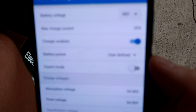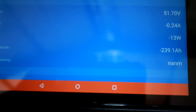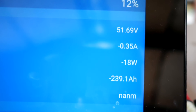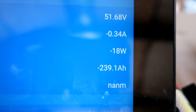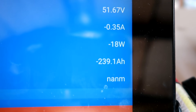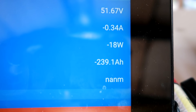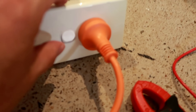Before we turn everything on I want to see the standby power of the inverter. I'm just going to my charge controller and turning off charging. Then we have a look at the smart shunt — and this is only the inverter connected at the moment. We have 18 watts — which is half of the other inverter — 18 watts standby, 0.35 amps.